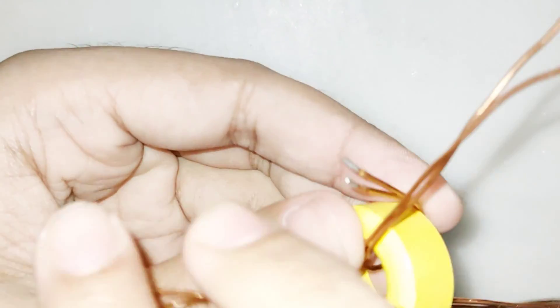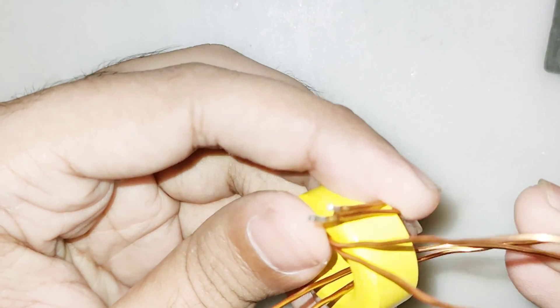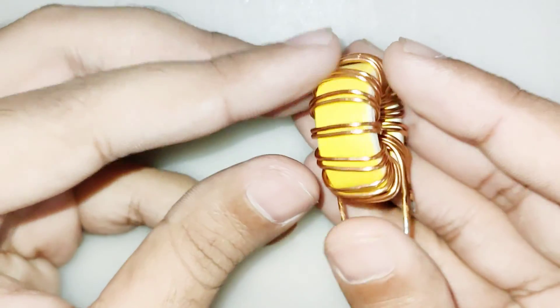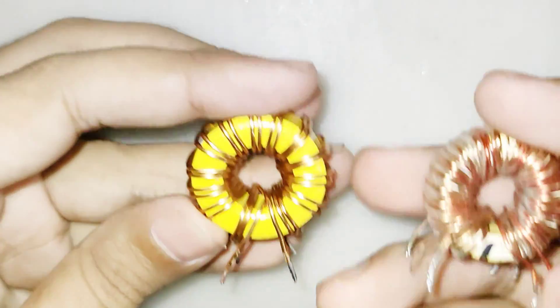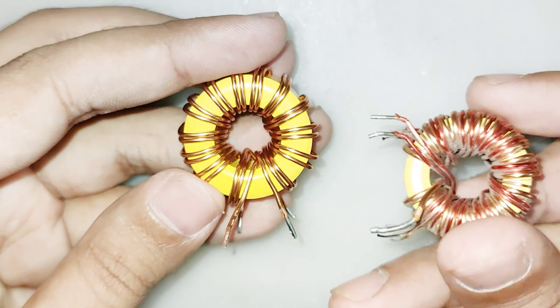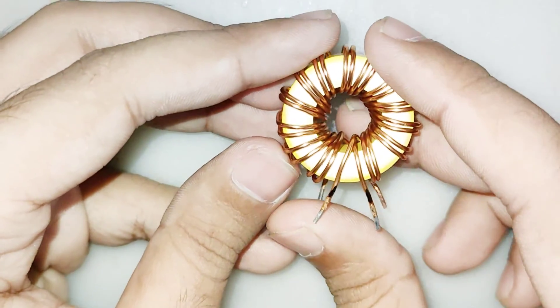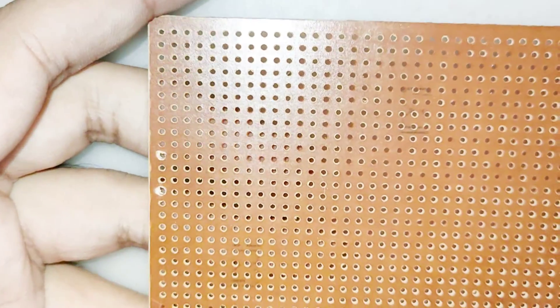The output voltage is very stable — if the input varies from 9 volts to 20 volts, the output doesn't change. This is very useful for many applications that don't output stable voltage. The minimum input voltage is 9 volts DC and maximum is 20 volts DC. The circuit diagram can be found on the video.